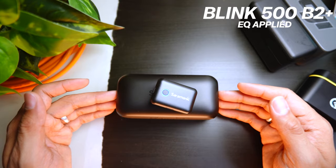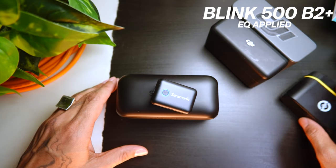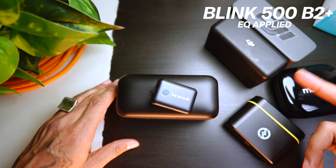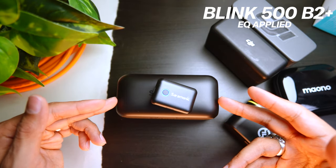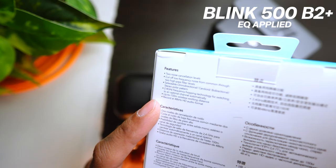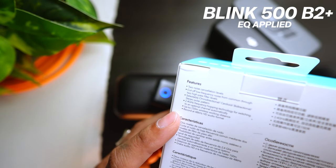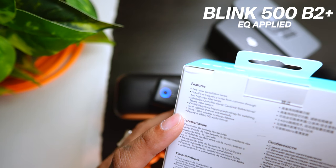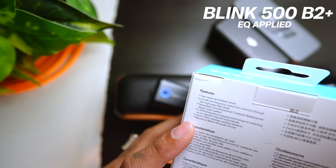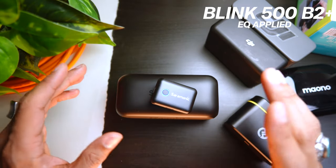Genuinely, it's hard to recommend this Saramonic Blink 500B2 because it's very late to the game in a very competitive market. Reading the specs off the box: two noise canceling levels, a low cut frequency filter, selectable omnidirectional, cardioid, and bidirectional stereo polar patterns, 2.4GHz hopping technology, up to 150 meters wireless working distance, and 48kHz HD audio. Nothing crazy impressive that isn't already offered by a competitor, whether at a fraction of the price or the exact same price.